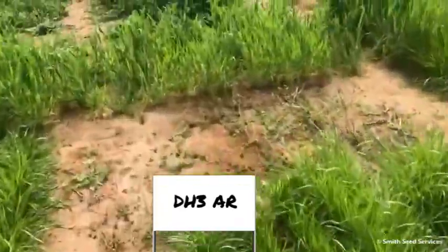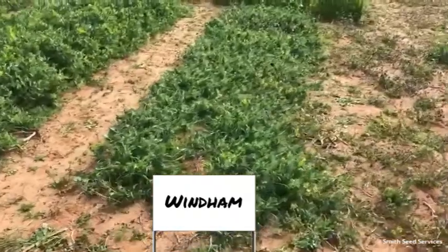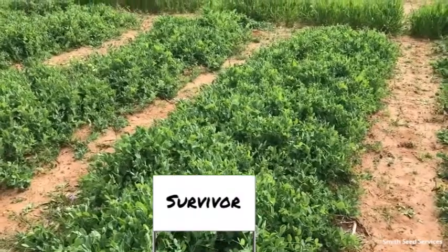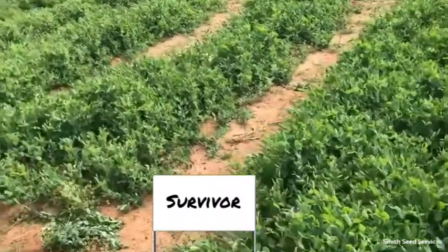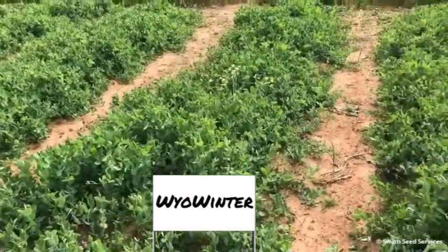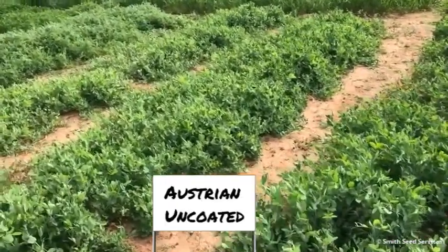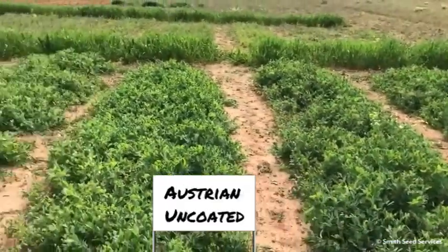We're going to look at some winter peas. On the end is Wyndham — this is a Survivor that looked really nice in these plots; it might be an early one. Next to that is Biowinter, and that is next to Austrian Raw and Austrian Coated.